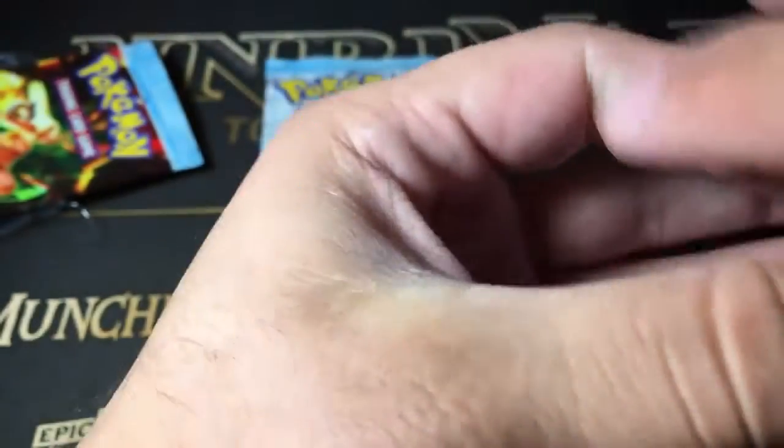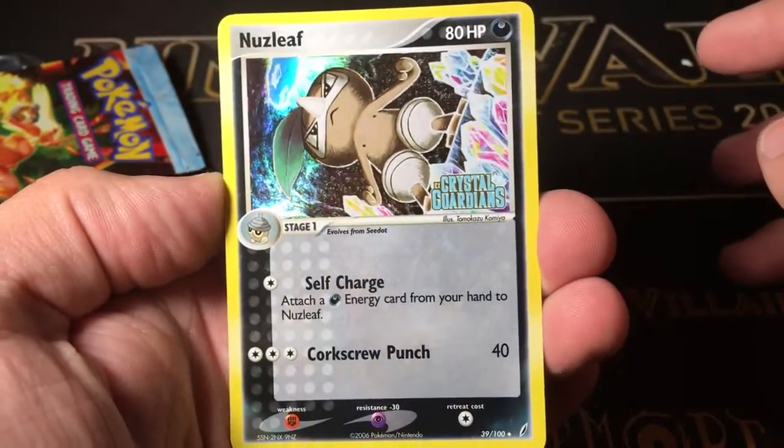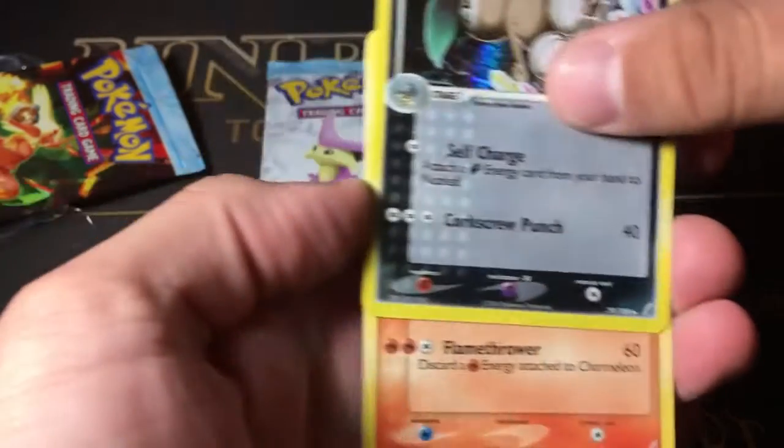All right, let's open these. I don't want to ruin the packs if possible. This is such a cool opening, and I have some more older stuff coming in too. I actually don't know the pack trick — I'm going to assume it's just three to the front. So we've got this reverse foil Nuzleaf, which has the Crystal Guardian stamp, and that is amazing.